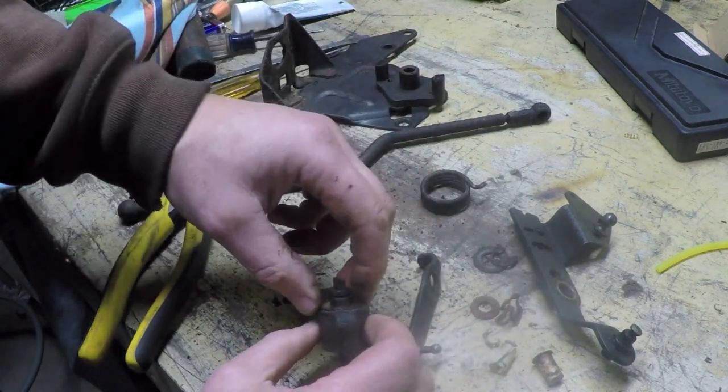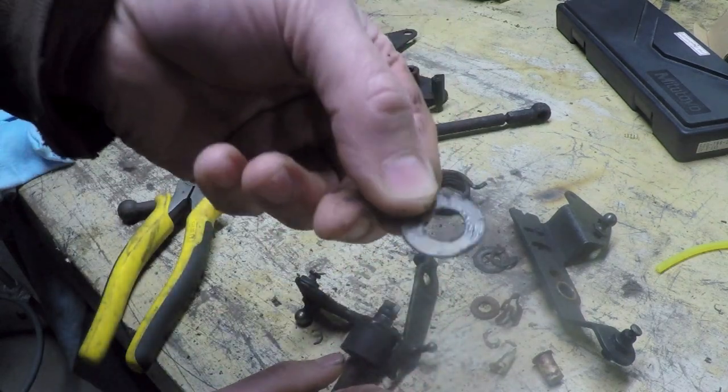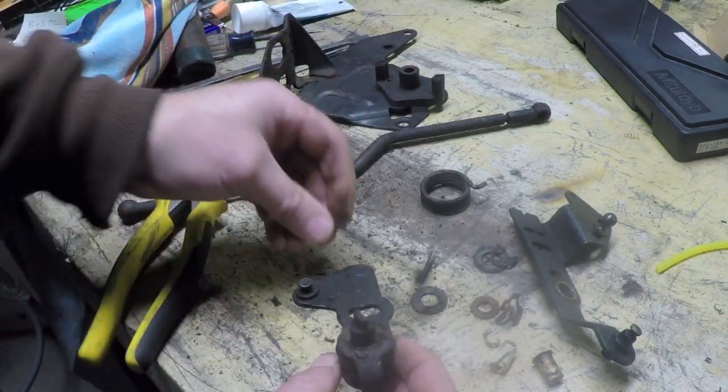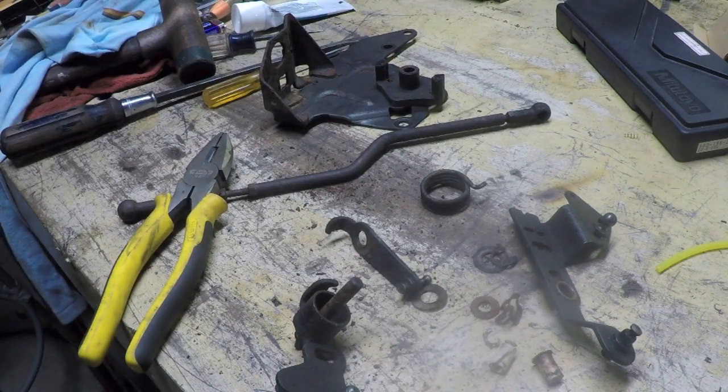There appears to be a washer — a nylon washer — between these two surfaces here. I'm just going to throw these things in the parts washer and clean them up.